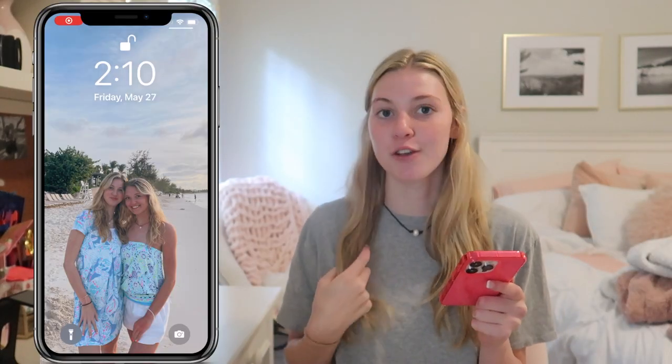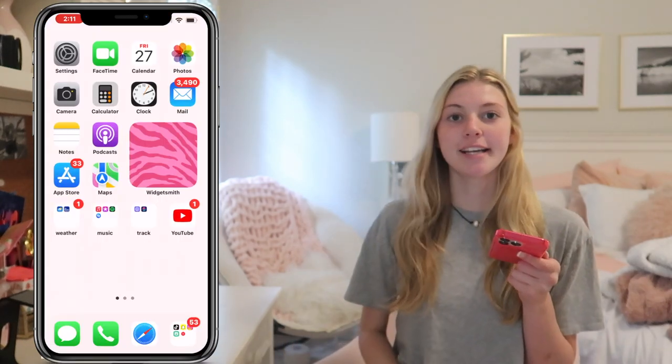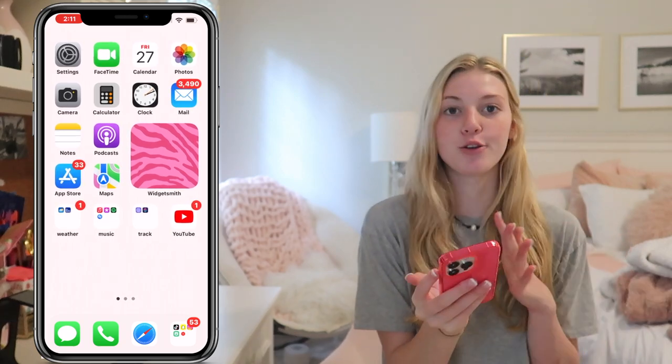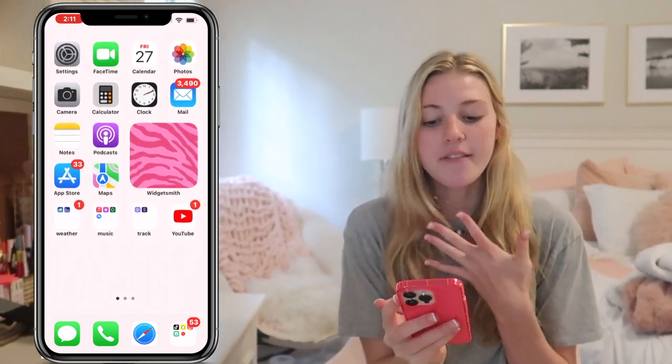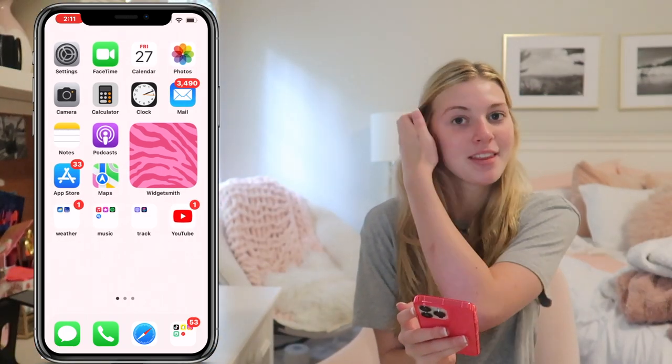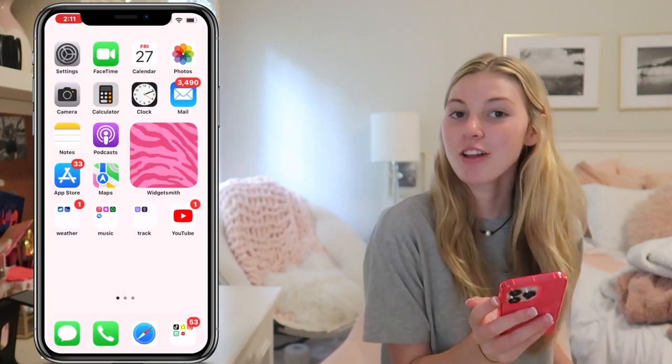This case is from Amazon — I'll have it linked down below. So my home screen is just a photo of my sister and I from Turks and Caicos. Here is the first page of my iPhone. So I just have the normal things like settings, FaceTime, calendar, photos, camera, calculator, clock, and all that stuff. And then mail — I have lots of mail.